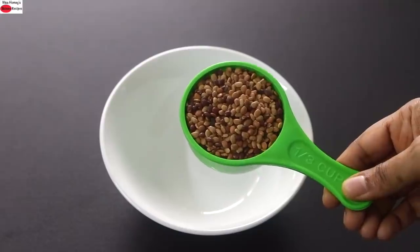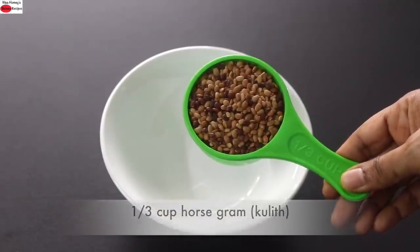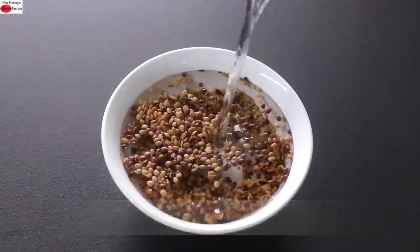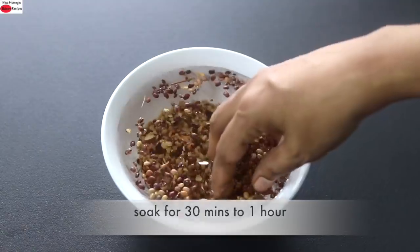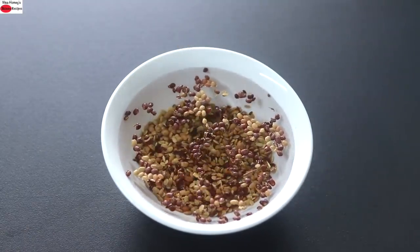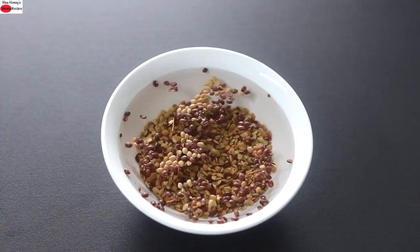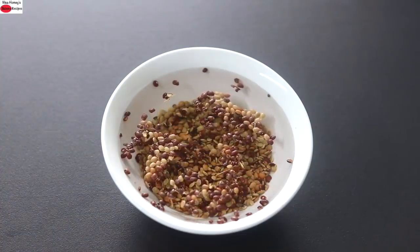To make high protein instant oats cheela, into a bowl I'm adding in one third cup of horse gram, also known as mudira in Malayalam. Into this I'm adding in some water and allowing it to soak for about 30 minutes to one hour. The reason why you need to soak grains and dals is to release the phytic acid content in them. Phytates are nutrient inhibitors which prevent nutrient absorption, so it's always ideal to soak them before use.